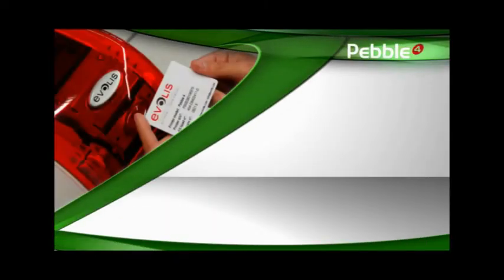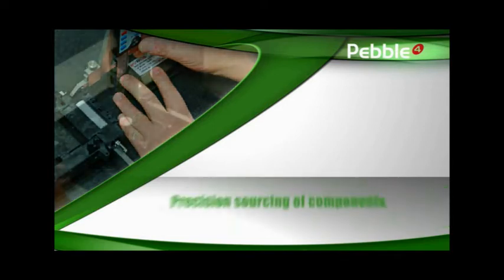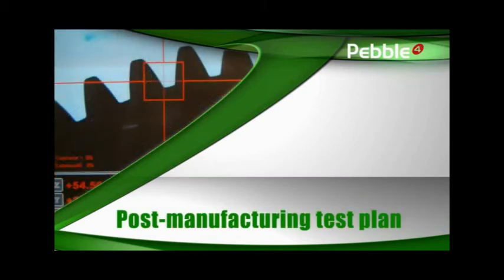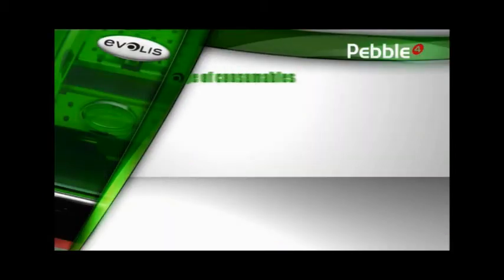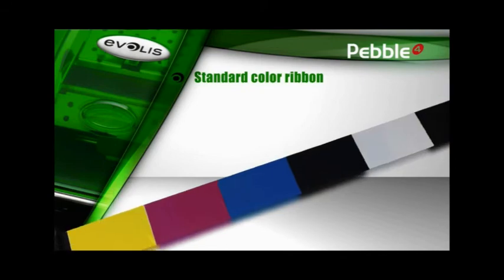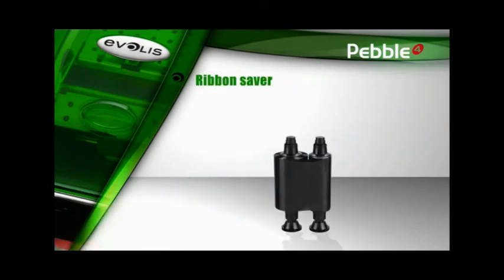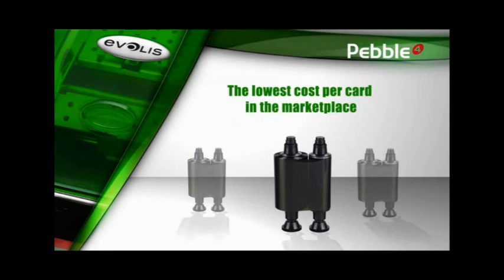Pebble from Evolis offers guaranteed optimal performance and perfect results each time you print. The Pebble components are precision engineered and sourced by Evolis. Each printer is thoroughly tested to offer premium quality and unmatched reliability. With such a level of quality, Evolis can confidently offer a three-year warranty, which is a pioneering offer in the industry. Pebble offers an extensive range of ribbons. The half-panel ribbon cuts the cost per card by 40% compared to the traditional color ribbon. The printer also has a ribbon saver to double or even triple the capacity of monochrome ribbon printing. With such advanced technologies, Pebble is the lowest cost per card in the marketplace.